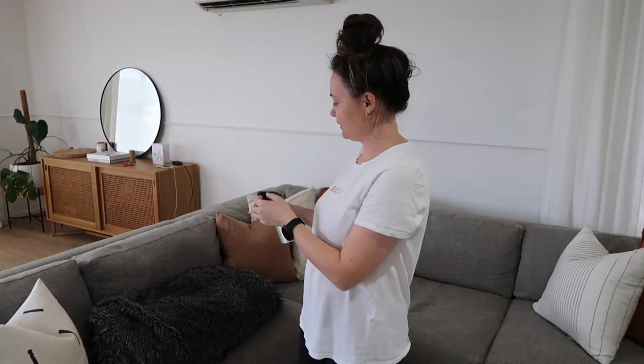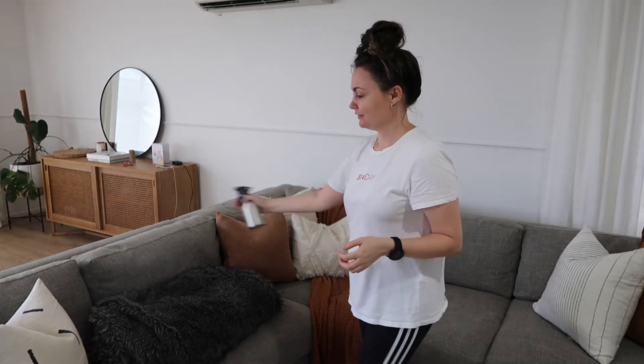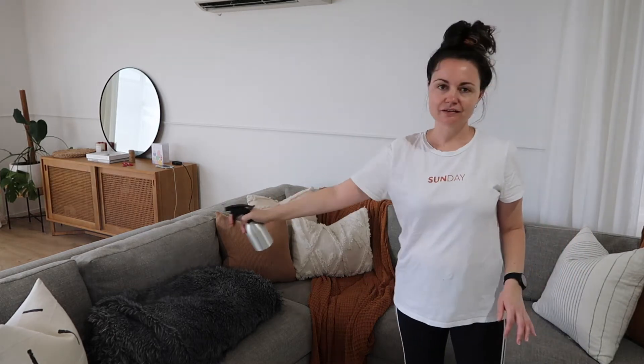A little bit of my favourite fabric softener mixed with water — it's the Sunshine Fresh, I think it's Snuggly, the one in the blue bottle. It smells so good. I just want it on a fine mist, and it just makes the couch and the cushions smell like they've been through the washing machine. I love this smell.